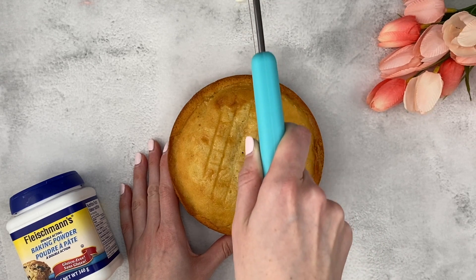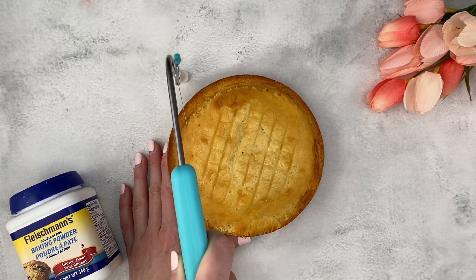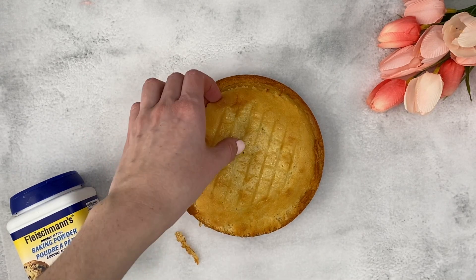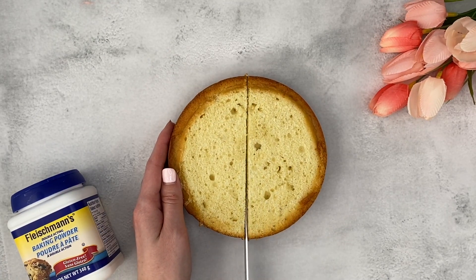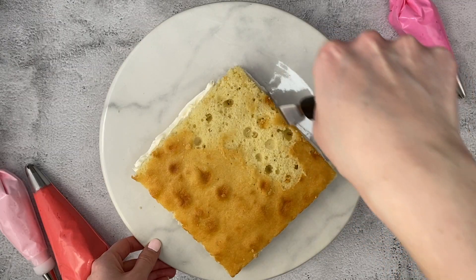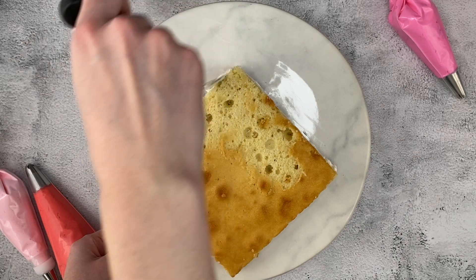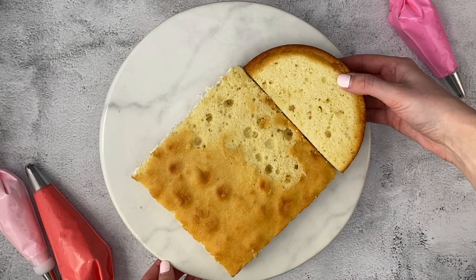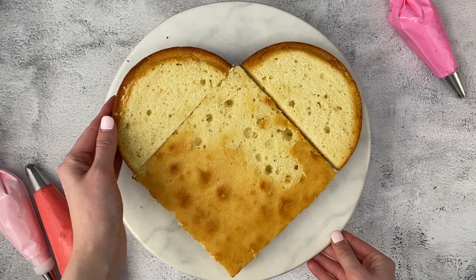Start by preparing your cakes. If they are domed, trim off the tops with a cake leveler or serrated knife. This provides a flat and even surface for piping. Next, cut the round cake in half. Place the square cake on your cake plate and spread some frosting on the top right and left edges of the cake. Place one half of the round cake on either side of the edges that you just frosted. Press them in a little bit so they stick to the frosting.